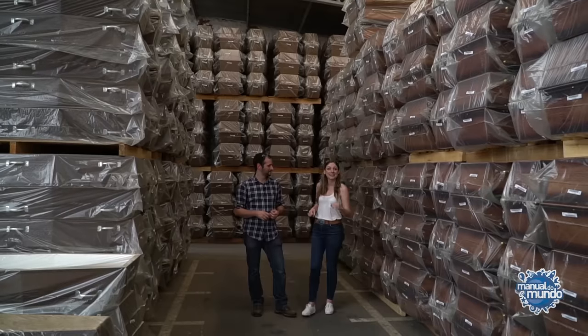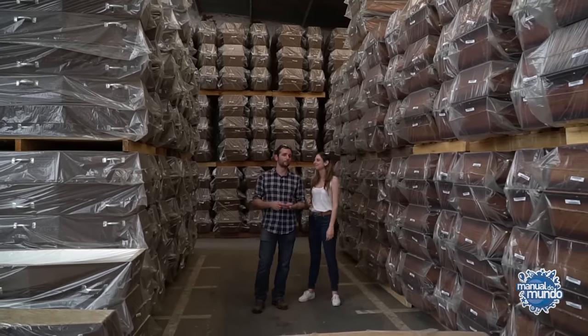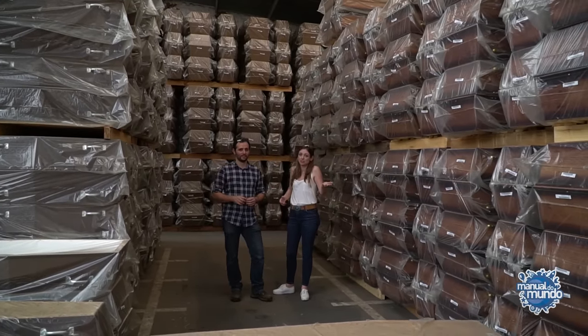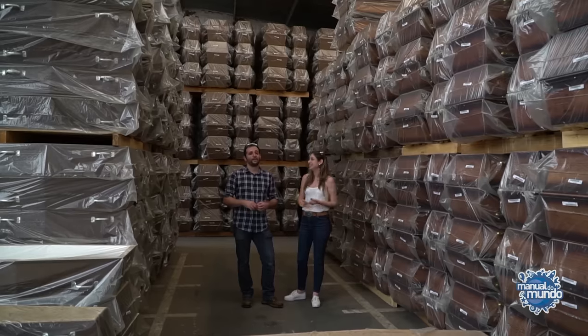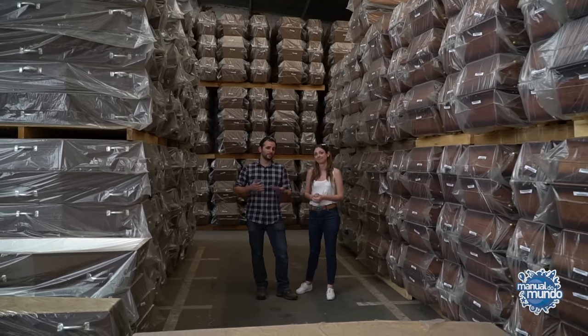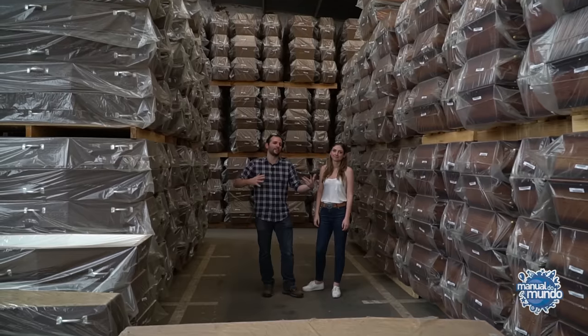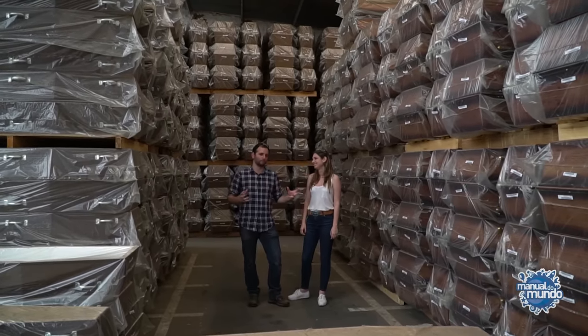Interestingly, the coffin has an expiration date. There is a three-month warranty and, after two years, it is no longer recommended to put a person inside. That's because the coffin can get termites, the wood can get wet, there's the issue of glue, and above all, wood can warp over time — the wood can twist, especially if left in the sun. Then it will detach, because this movement of the wood is very strong.